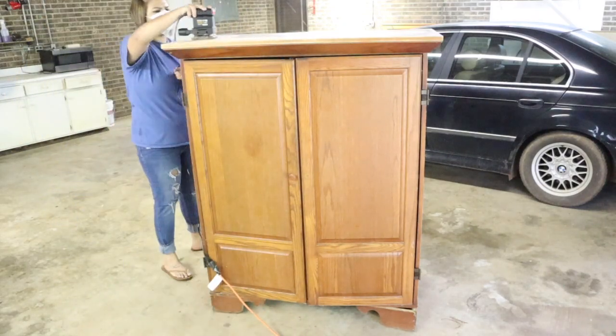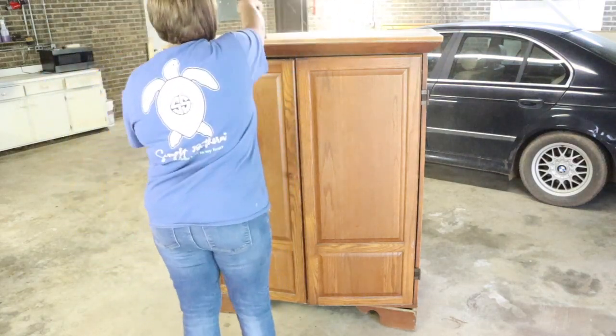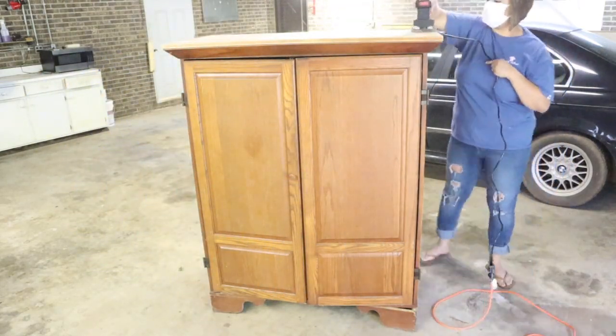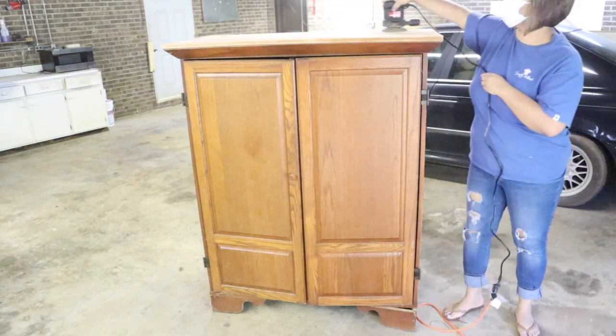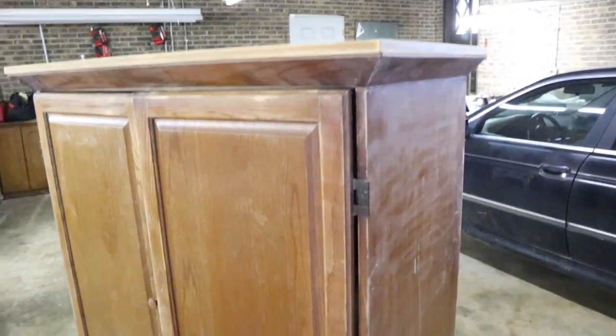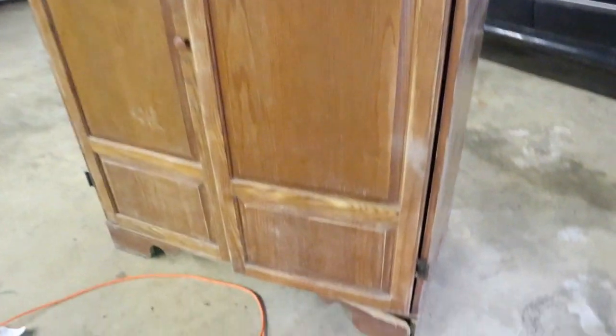The first thing we did was sand the furniture piece. This handheld sander obviously changed my life — I was doing it by hand before, but it's worth the investment. After we did that, this is what it looks like. We needed to remove the oil and all the dirt so that the paint adheres better.